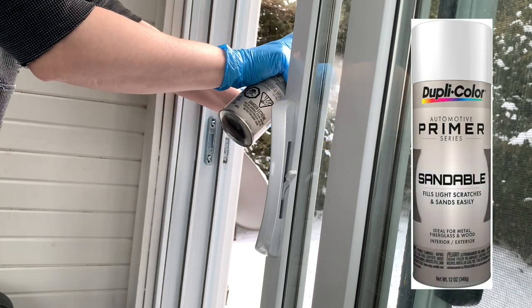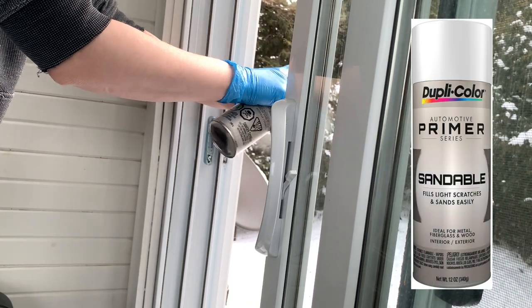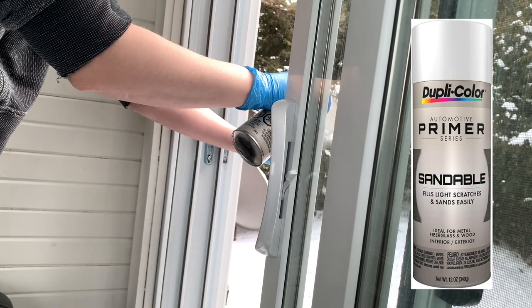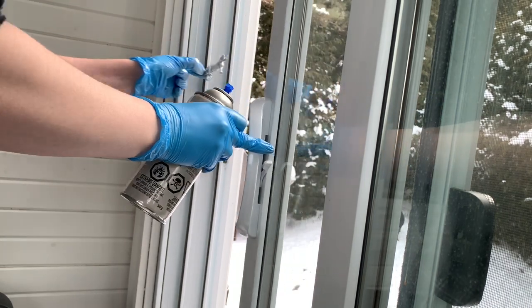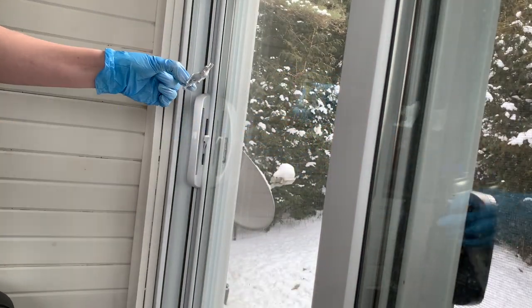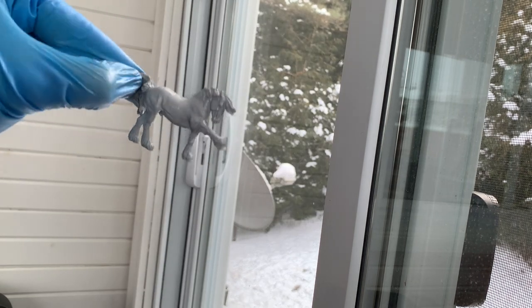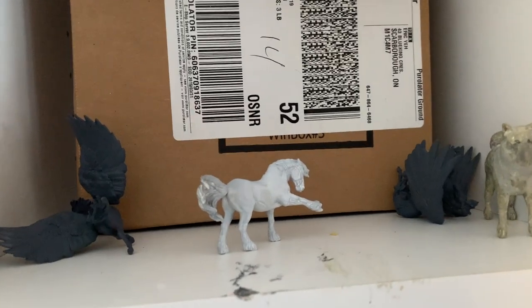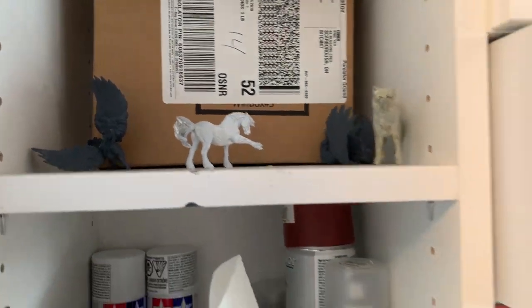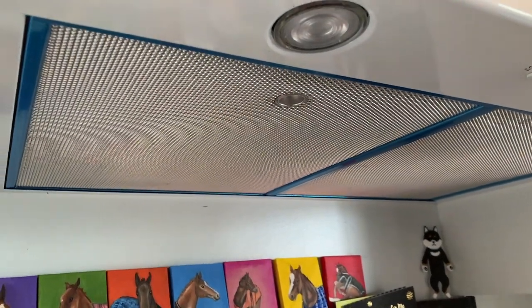I'm using white Duplicolor sandable primer to prime Squirrel. It's minus 11 Celsius, also known as 12 Fahrenheit, so it's really cold outside and also really windy. Duplicolor is really forgiving with my weather conditions, so that's why I really like using it. So long as I let him dry inside, it'll be just fine. He stays on my drying rack, which is actually just a cupboard above my desk, and right beside that is my overhead fan, so I keep that on while he dries so there's no fumes.